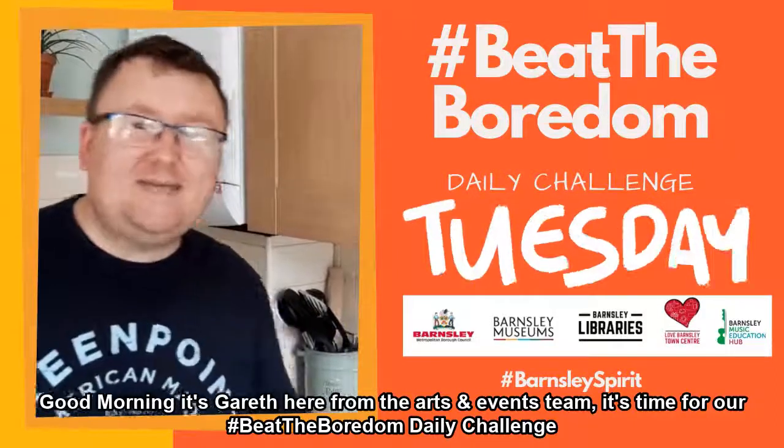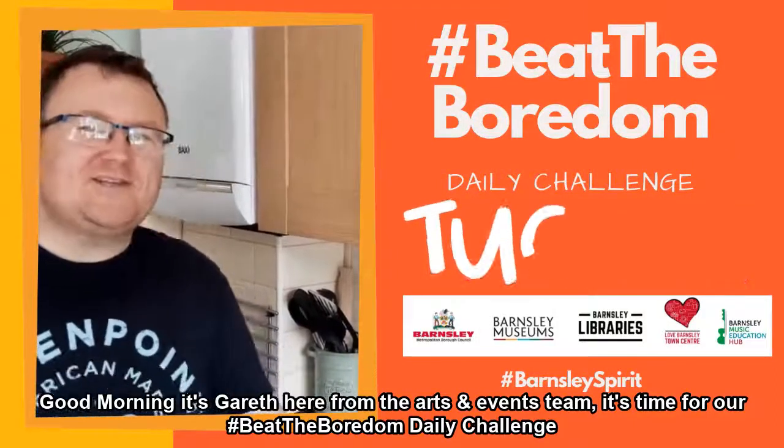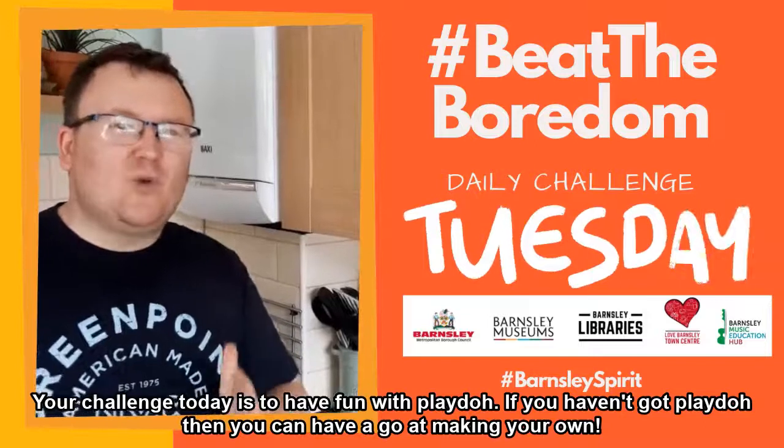Good morning, it's Gareth here from the Arts and Events team. It's time for our Beat the Boredom daily challenge. Your challenge today is to have fun with Play-Doh.